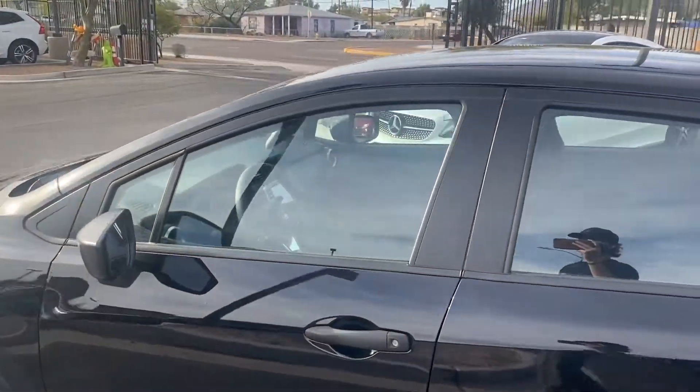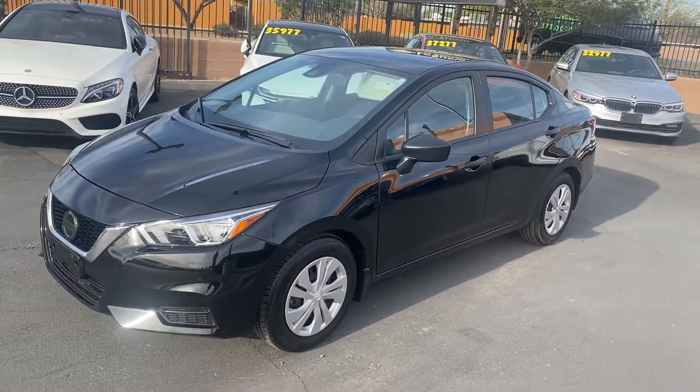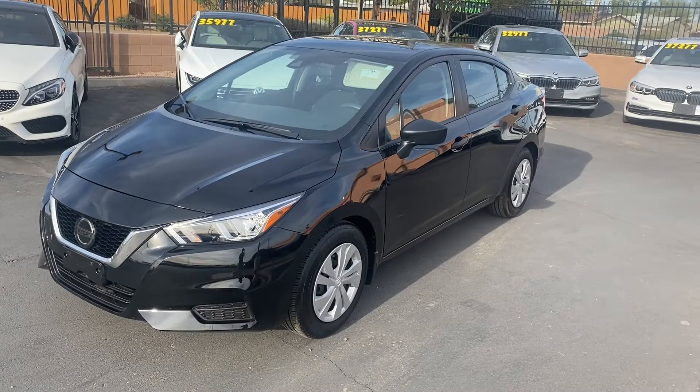It seats up to five people comfortably. You get a little bit of technology with those parking sensors, backup camera, Bluetooth capabilities, and audio connection everywhere, plus charging capabilities as well. Come on down to Lusford Car Company and check it out. See you guys soon.